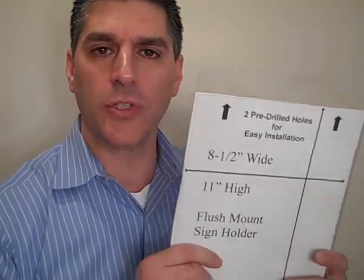Hi, I'm Andrew Mazur from Mazur Wholesale, where everything is sold at low wholesale prices every day. Today I'm introducing a couple of new items in our acrylic picture frame line.